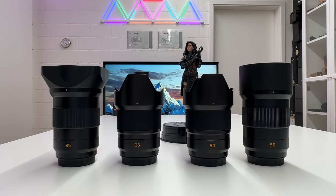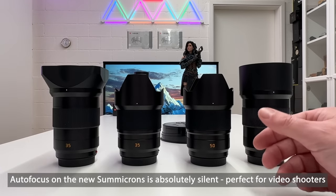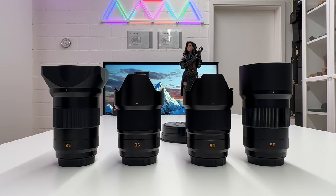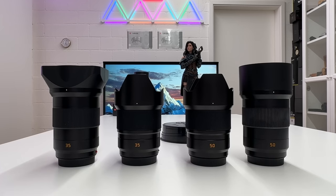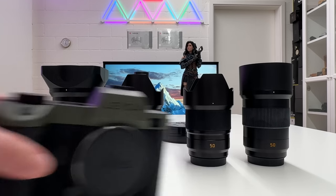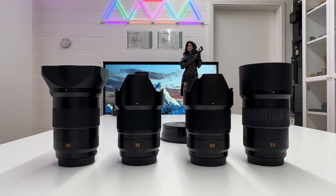What I want to do instead: I will quickly show how autofocus performance is on these new Summicron lenses, because they have an improved autofocus system which plays nicely on the Leica SL2S but also on the Leica SL2. Then I will compare the APO Summicron 35 with the Summicron 35 and the APO Summicron 50 with the Summicron 50 by means of the Leica spec sheet. Then of course I'll take these lenses out into the field with my Leica SL2S and go for a live shooting with my photo model Stephanie, and let's together judge whether we like these images.